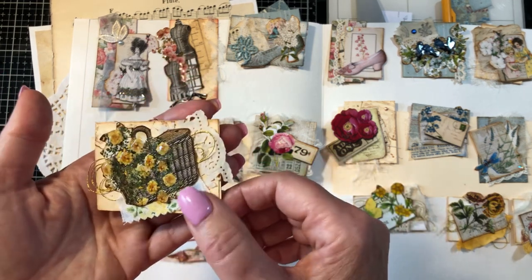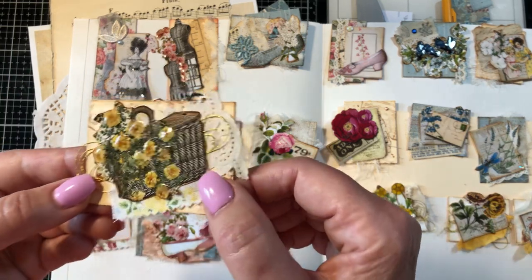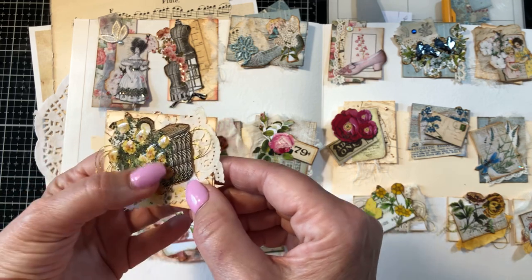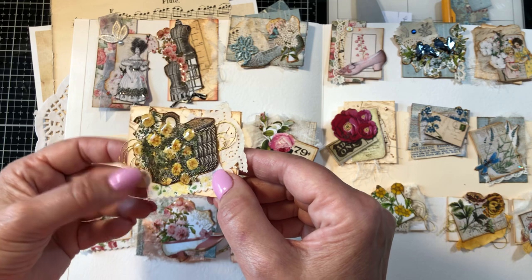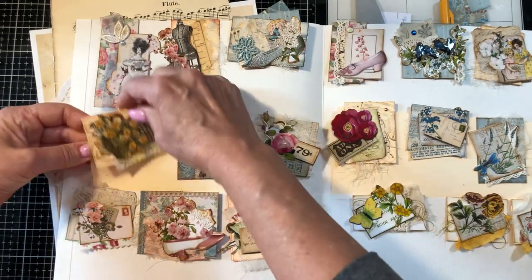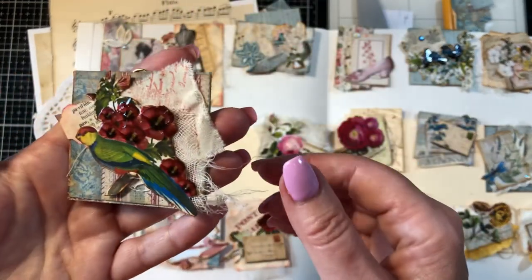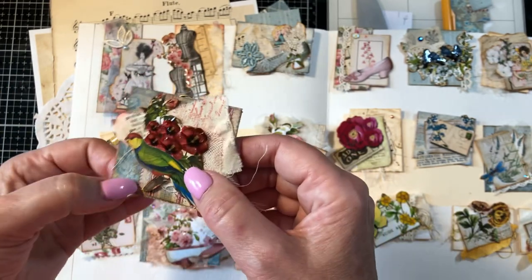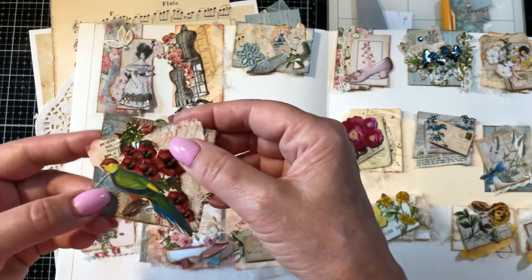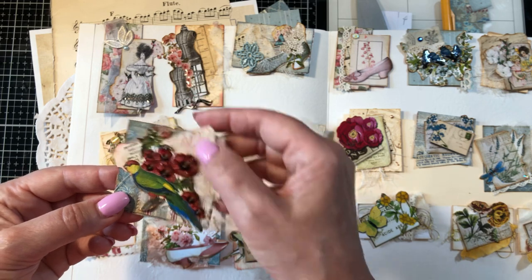If you didn't see the last video, which I've taken down, I'm going to show you some of these and then we're going to create a couple. So this one has a little basket and flowers and some gold thread — I'll show you how I did that. Here's a parrot, and what I used is some off-cuts of paper that I had used in my last project.